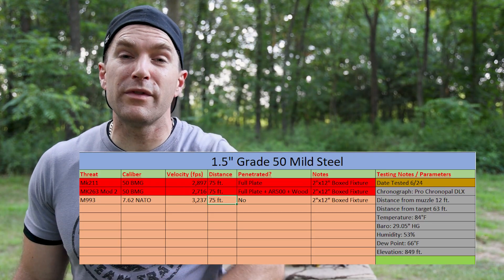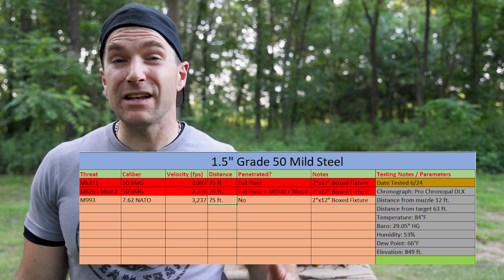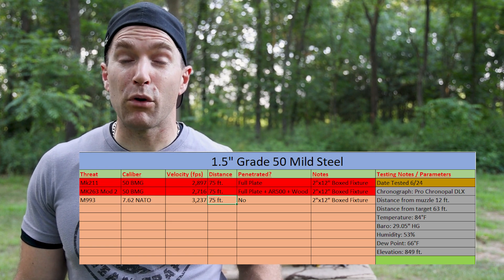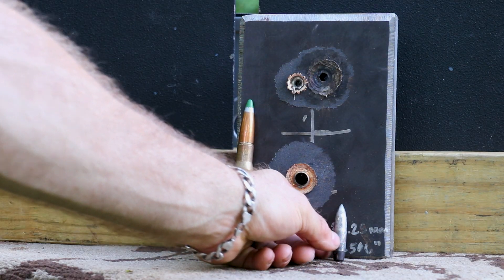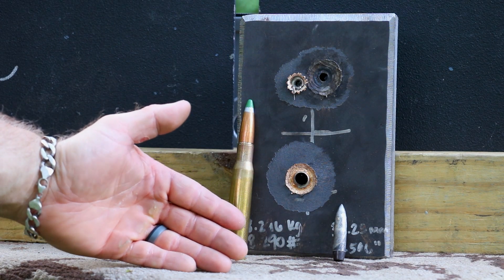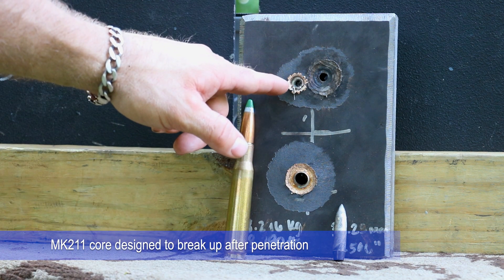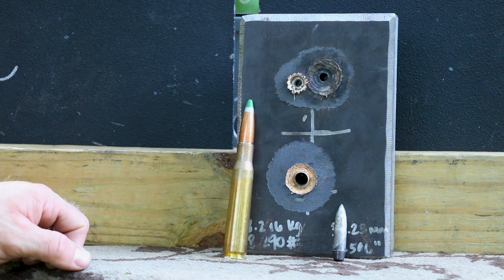Well folks, I didn't think we'd see any better performance than our Mark 211 today but that Mark 263 just came in there and drove right straight through that inch and a half mild steel, the AR500 level 3 plate behind it, and even broke through most of our 2x12 behind it. That is a rather impressive performance, and the core that you can see right here is still pretty much intact, versus our tungsten which is a little more brittle — after penetrating that, it broke up on our plate. Our M993 didn't do too bad; it left a dimple in the back but had no chance of penetrating this giant piece of steel.